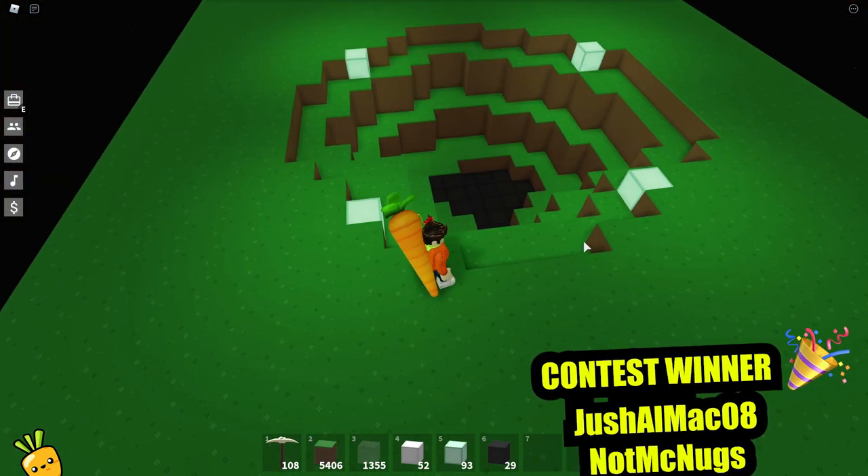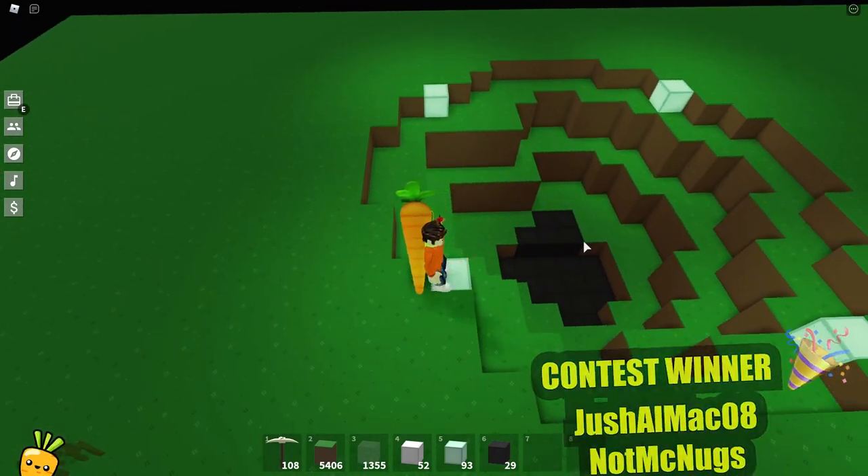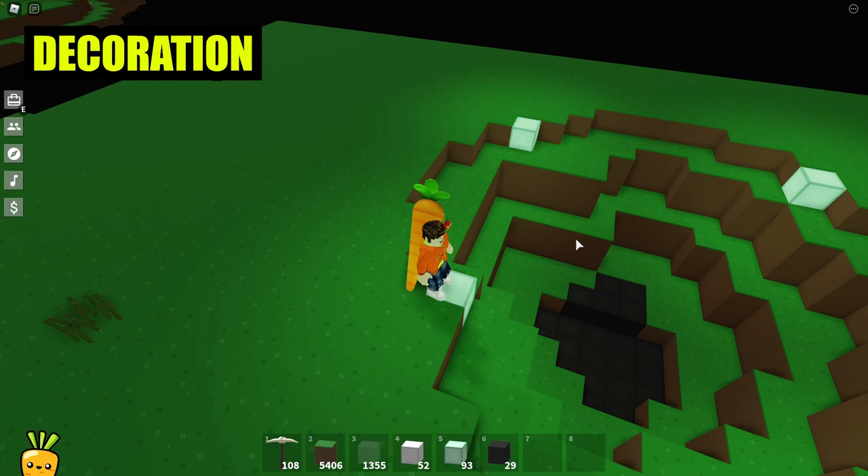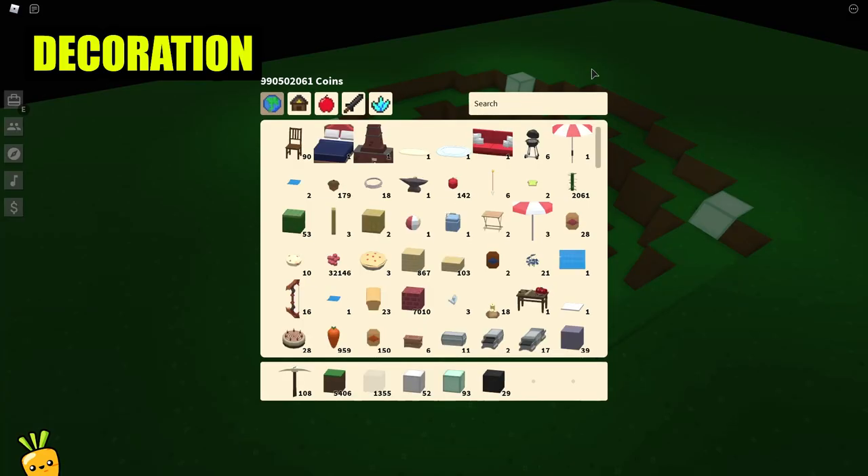Once you have it all drawn out, your valley should look something like this — and yes, the bottom is pitch black. The valley is not done yet. We are going to fully decorate it before we make the waterfall, because we will be covering it all up with water.